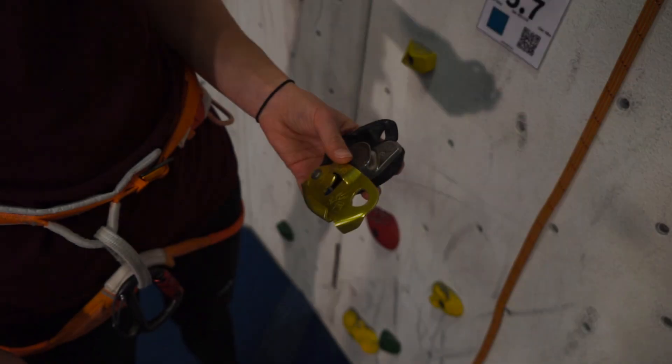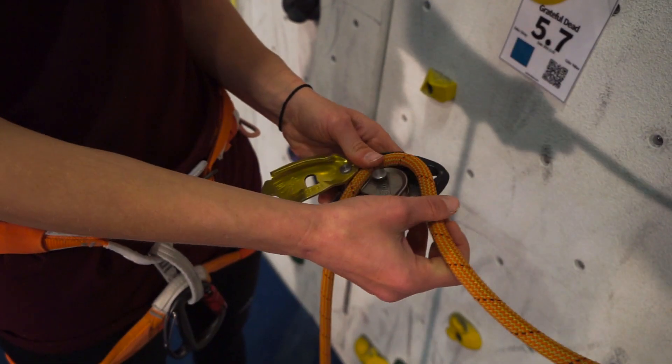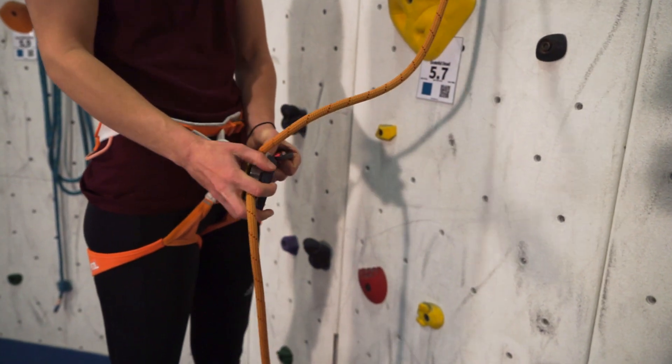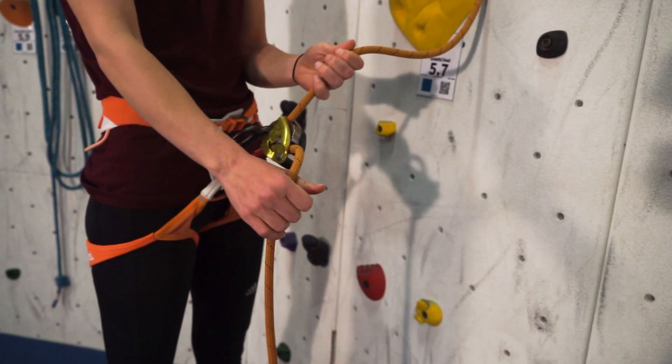Many climbers prefer an ABD or assisted belay device over a passive tube unit. ABDs use mechanical camming action to clamp the rope and require precise fine motor skills to use correctly.